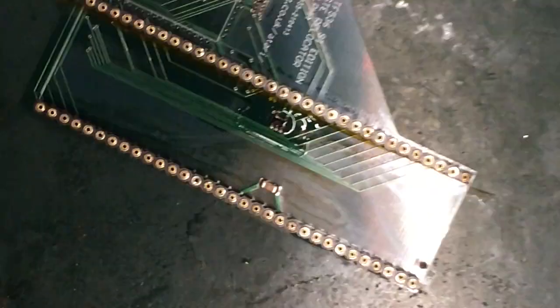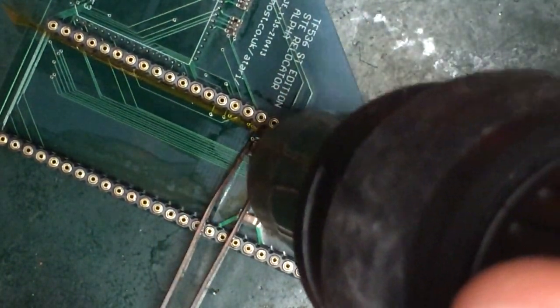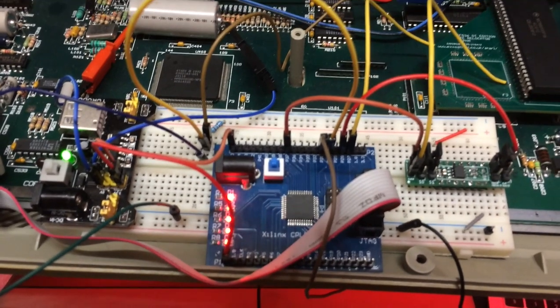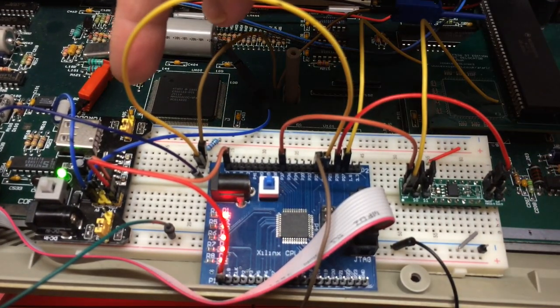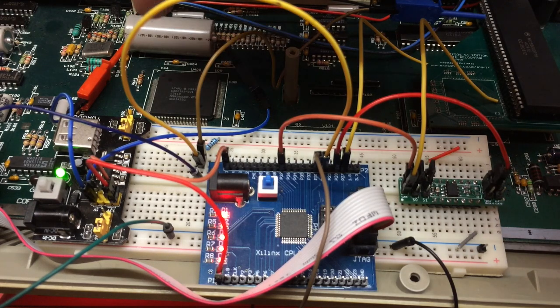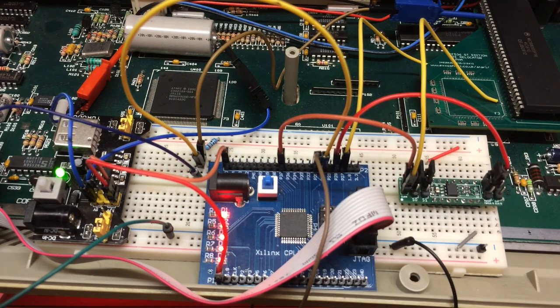A little bit of cap and tape to protect the plastics, then a touch of liquid flux and a heat gun at about 370 degrees. This is just a power regulation board I'm using to convert the 5 volts tapped off the ST down to 3.3 volts for my CPLD dev board.